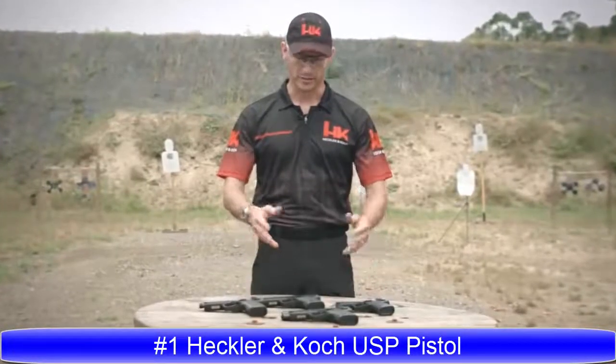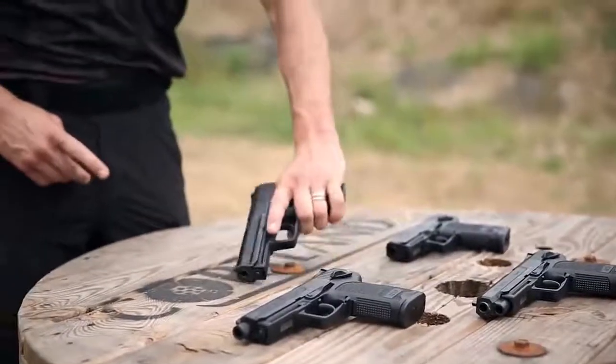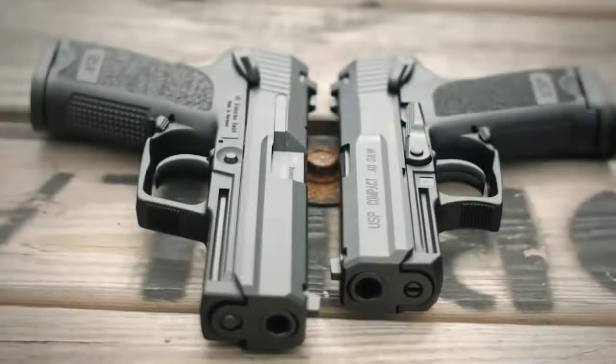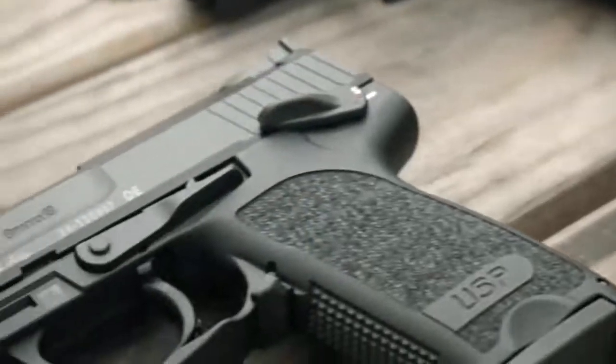Hello everyone, I'm John Rasmussen from the HK Shooting Team here to talk about the HK USP line of handguns. The USP is a polymer frame, recoil-operated handgun chambered in 9mm, .40 Smith & Wesson, and .45 ACP. Different models include the compact, the full size, and due to competitive shooters' demand, the USP Expert or long slide model is now once again available in limited numbers.